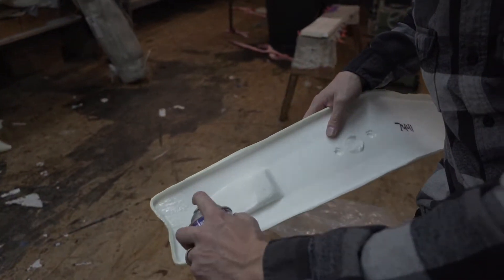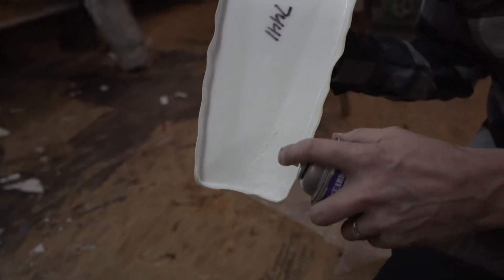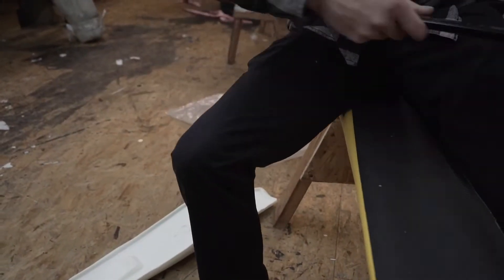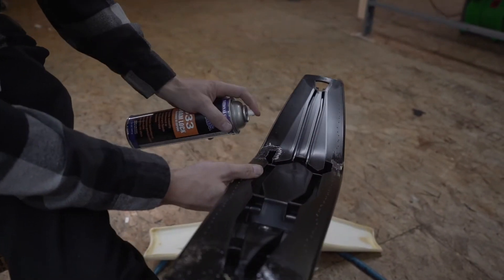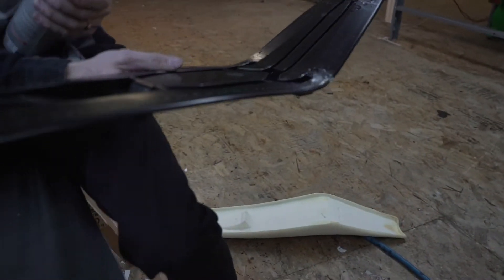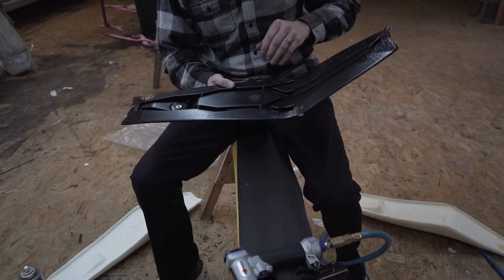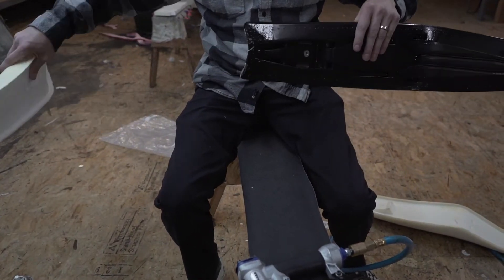Now we want to copy the factory glue job. We have some spray adhesive from a hardware store, and I'm just going to lightly spray — based on the directions on the can — a little bit to the foam in the general area that the stock one was glued. Then take the base and do the same: just a little bit on the back, a little bit in the middle, a little bit in the front. Most glue labels will have a time to set and get tacky.